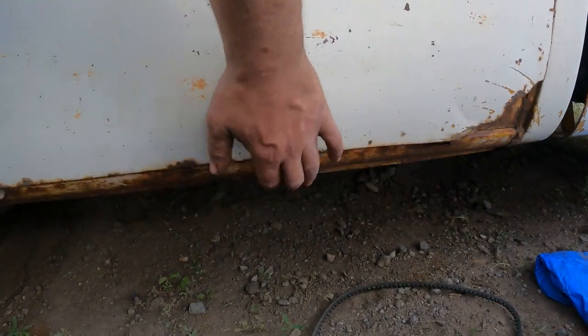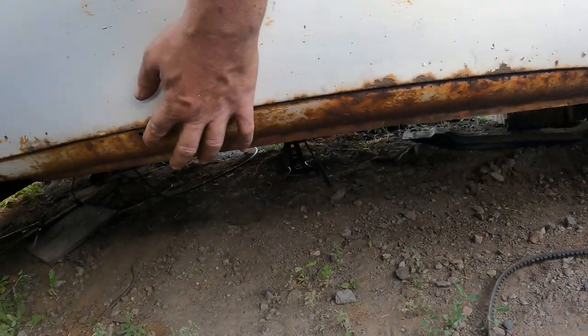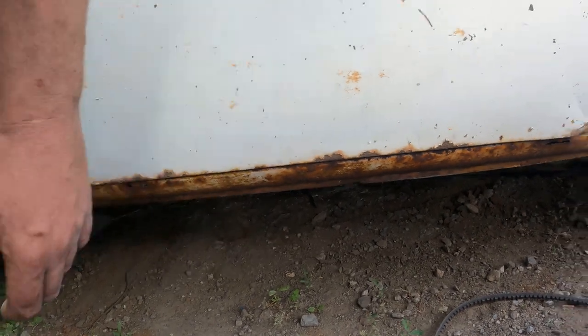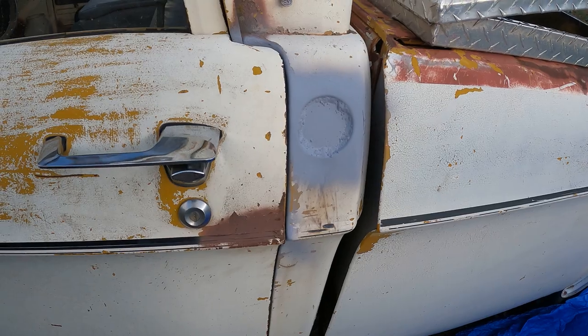I'm gonna reconstruct the door. Need some sheet metal — cut the rust out of the rocker here, and we'll be getting this with a wire wheel, just like I did this. We got this painted, by the way.